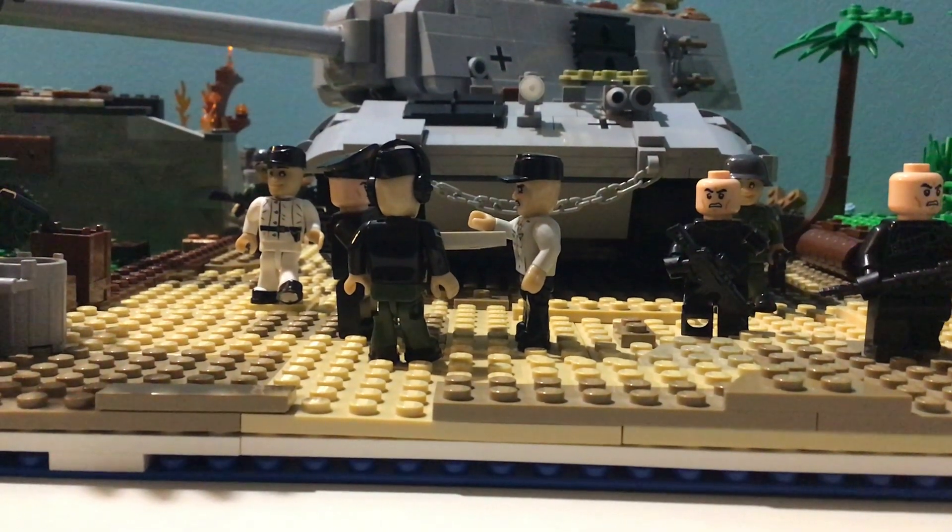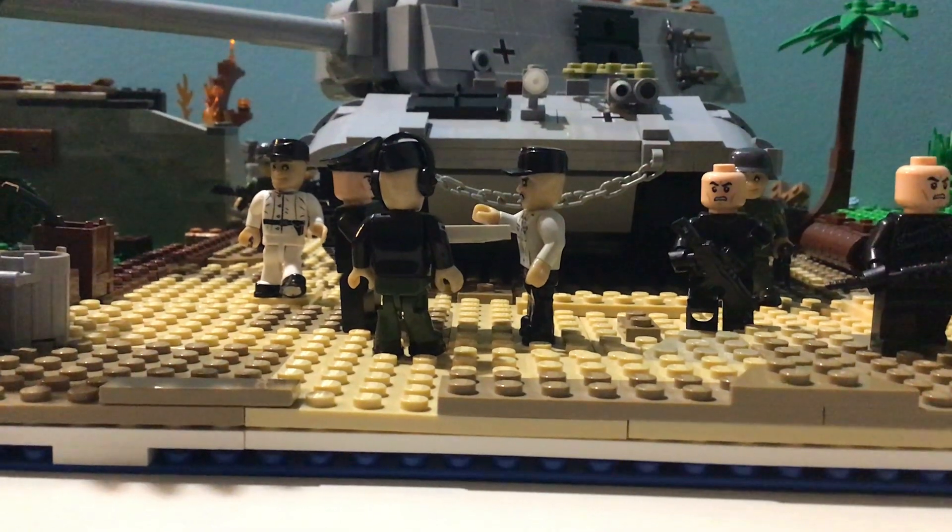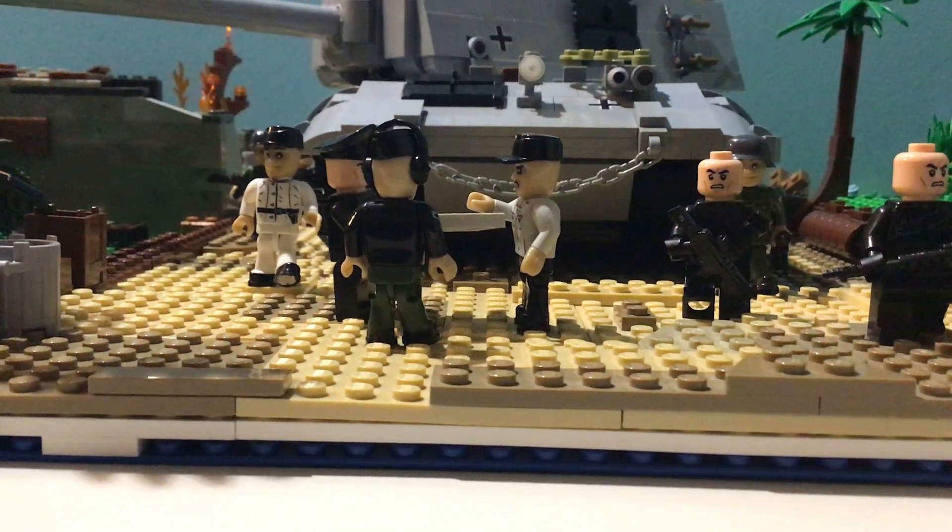Hello YouTube, I have finally finished my latest diorama and I'm excited to show you guys it. Let's get straight into the video.